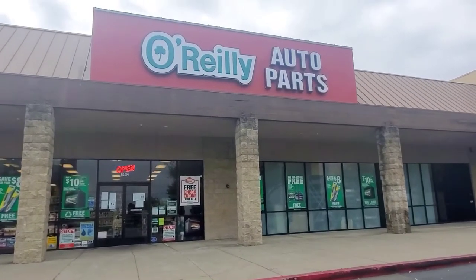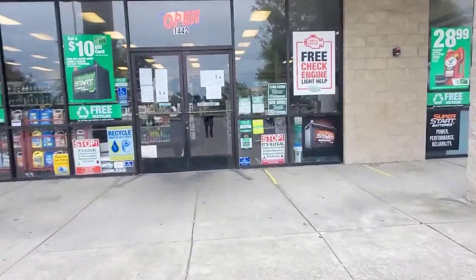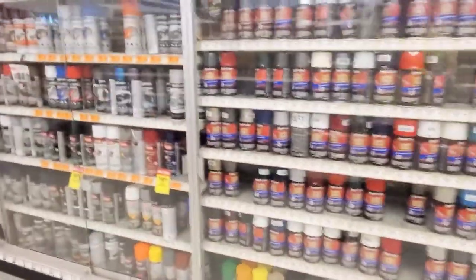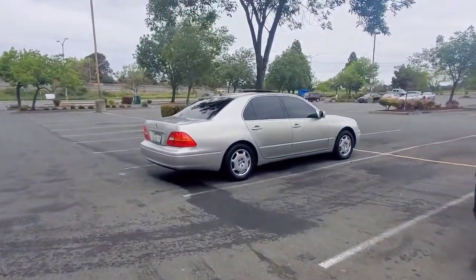All right, made it to O'Reilly's. Gonna get up in here and see what type of paint to get. All right, leaving the store. This is not a sponsored video, but that car is sponsored.